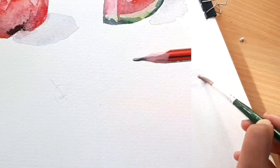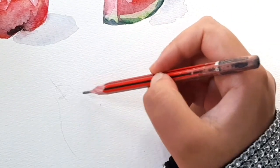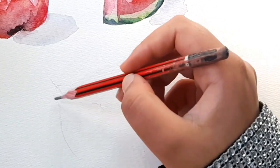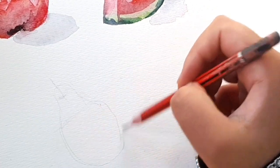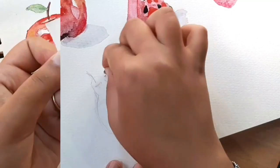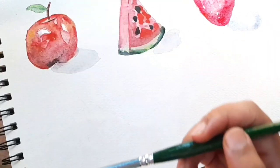For the fourth fruit I'm sketching a pear. Think of it as a light bulb — a cylinder for the upper half and a semicircle for the lower half. That makes it very easy. It's always easier to sketch something when you break it into parts — the sketching process becomes less complicated.